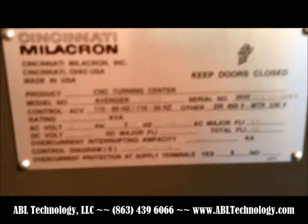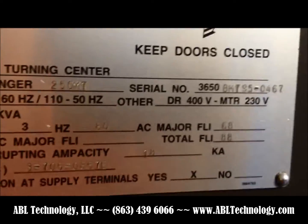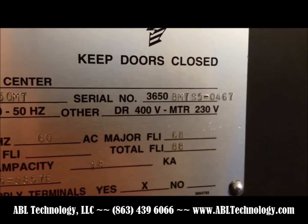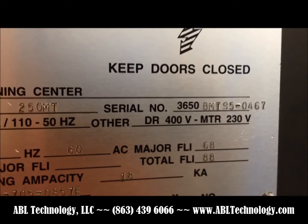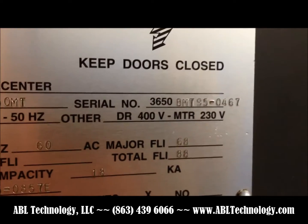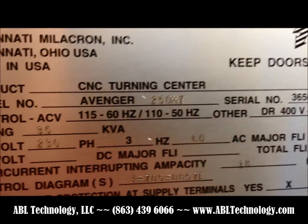This machine was taken out of an R&D plant. The machine's serial number is 3650, VMT 950467. It's wired 230 volt, three phase.